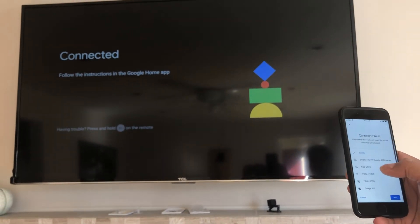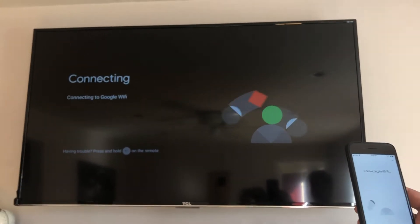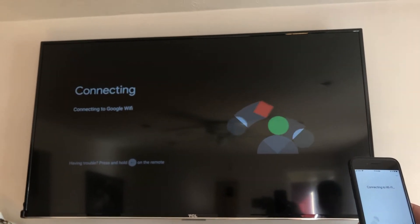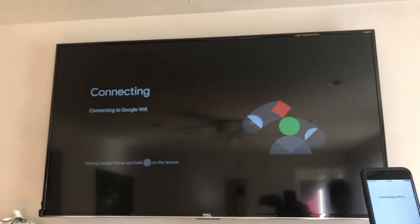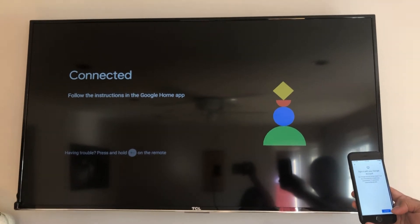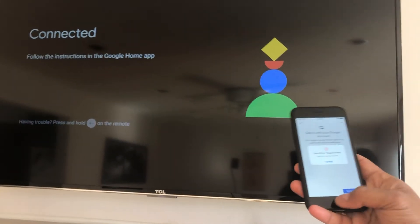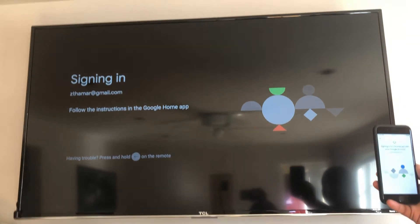Choose which room this will be in — I'm selecting the living room. Hit next, then connect it to the Google Wi-Fi. Now it's connected. Sign in with your Google account on your phone and hit continue.